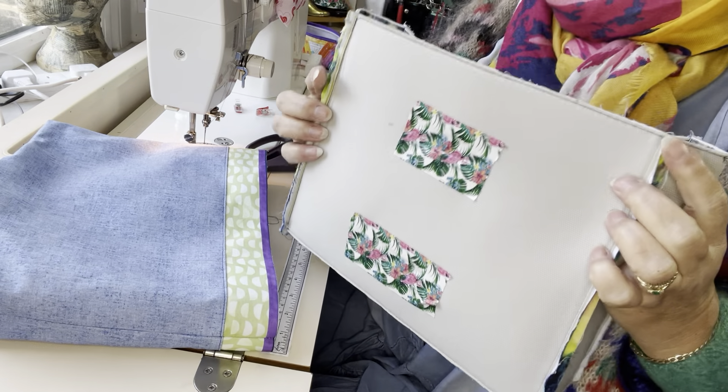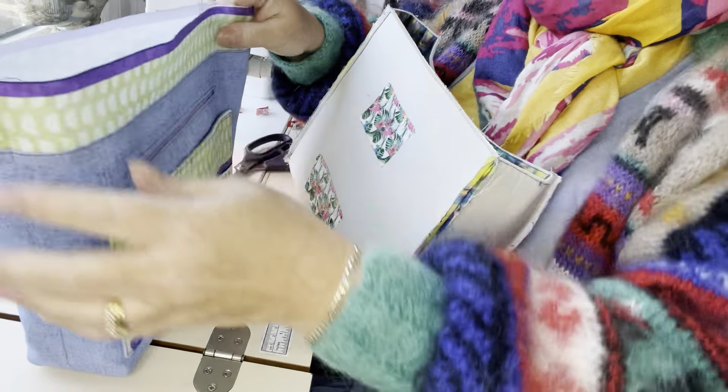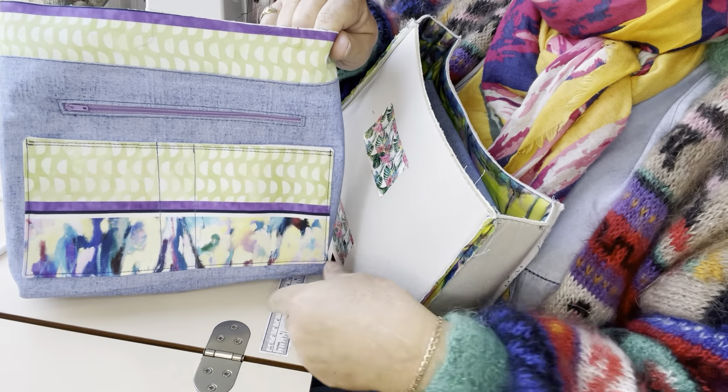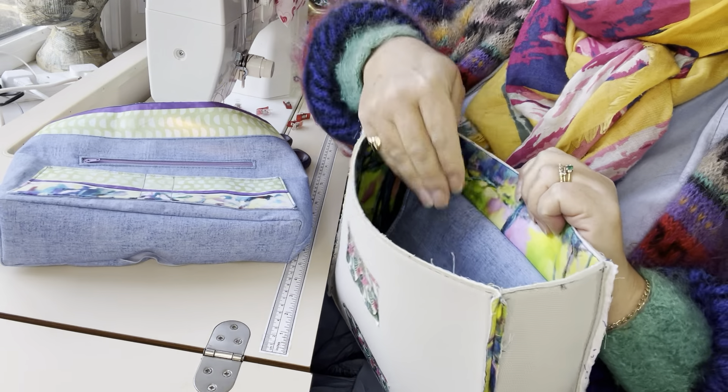I now have the exterior of my bag, which I've got wrong sides out, and my beautiful lining, which I have right side out, and I'm going to put my lining inside of my exterior.